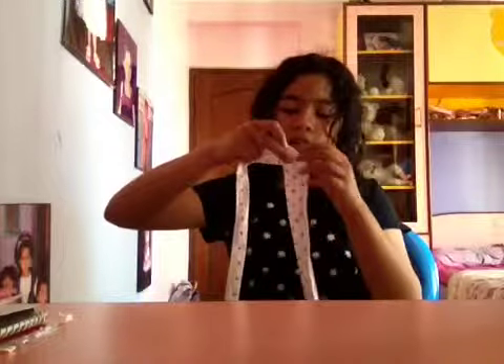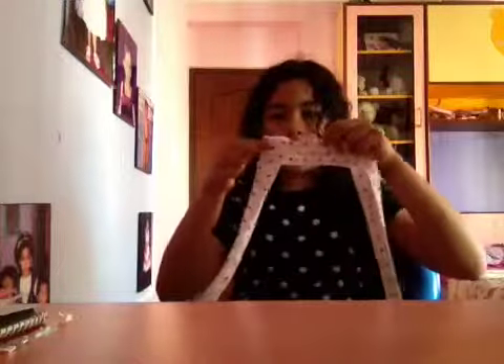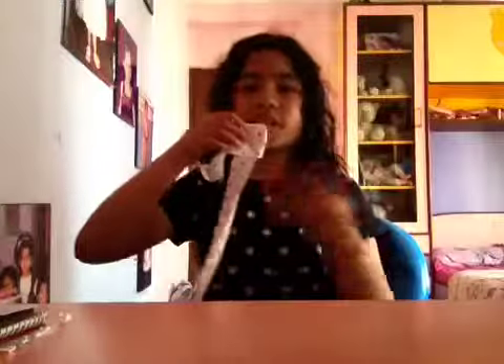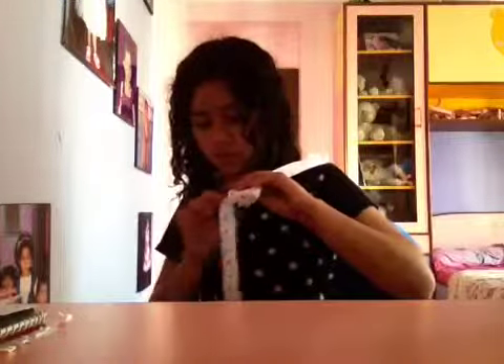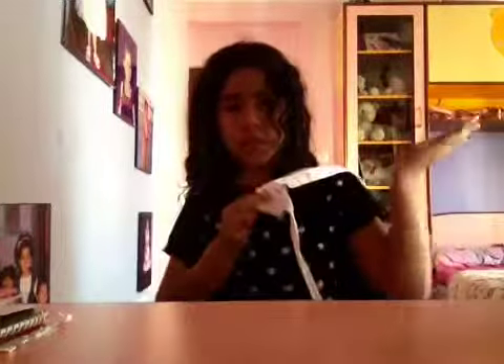After that, you're going to take this and flip it over to this side, and then flip this over to that side. Now it starts to look like a square, because it's like that. Just keep on going — flip to this side, and flip back to this side. Just keep on doing that.